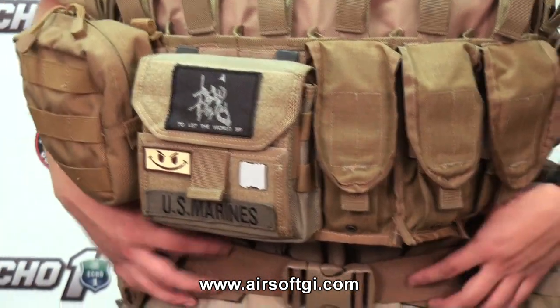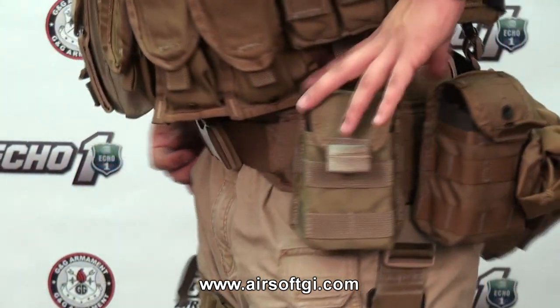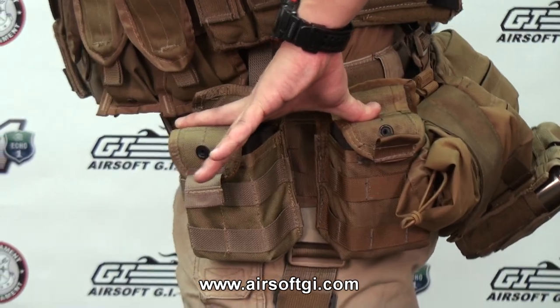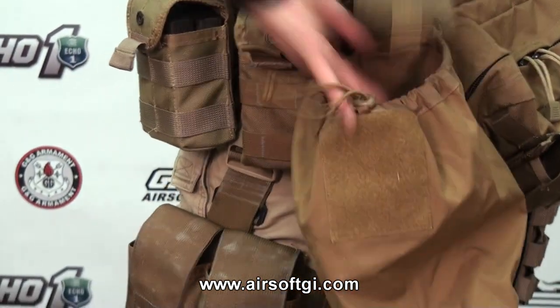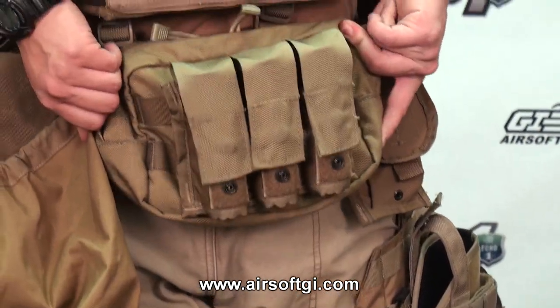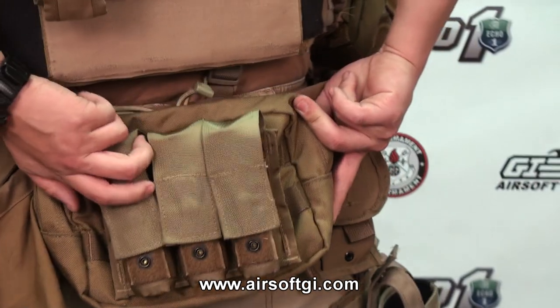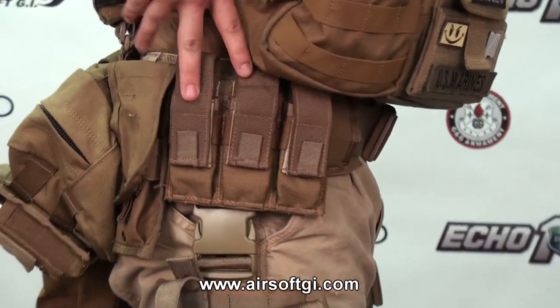Moving to the lower rig, I have a belt held up by an H harness. It's got two M14 mag pouches on the left side. Right next to it it's got a dump pouch. Behind, I have another general purpose pouch with 203s mounted on the outside. I've got a radio pouch and pistol mags.